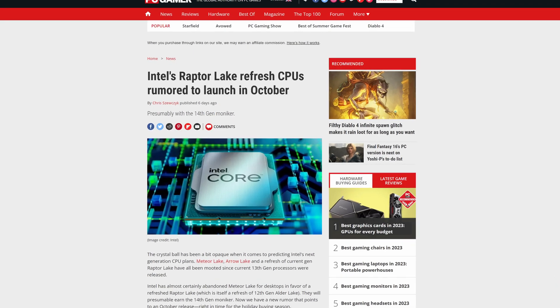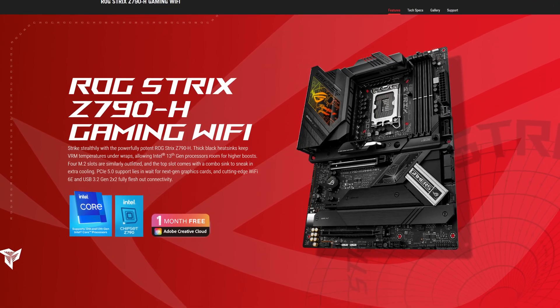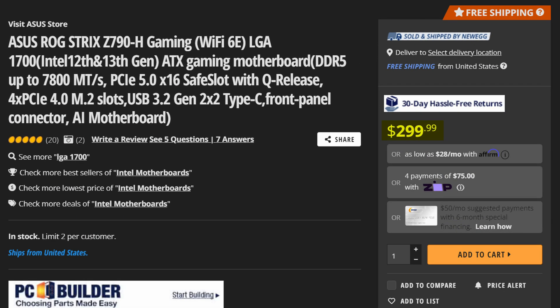Rejoice everyone, because for once we are getting more than just two generations of Intel CPUs per socket, so a good motherboard with that socket is now more valuable than ever. And if you're still looking for one, then maybe the ASUS ROG Z790H might be up your alley, because sure at a price of $300 it's definitely not the cheapest thing in the world, but still cheaper than many other mid-tier to high-end options and still features pretty much everything you could ever want.